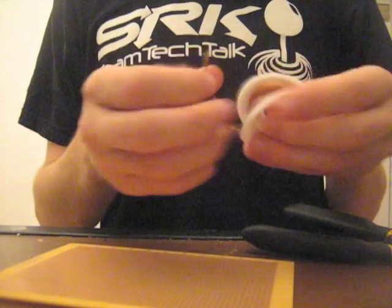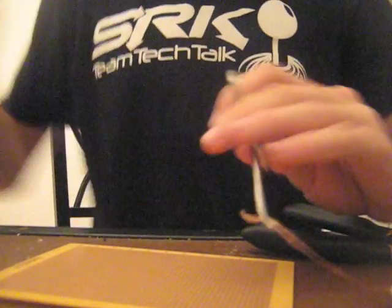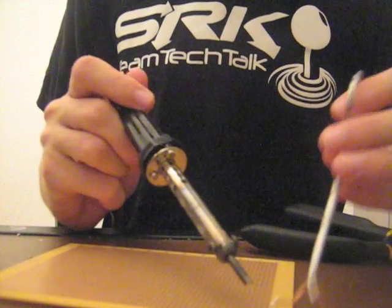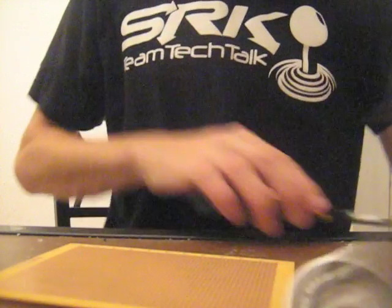Then there's the desoldering braid, which works a little bit differently by wicking away excess solder. You're going to have to heat up the solder just like you did with the desoldering pump. Because the braid gets so hot, I use a pair of locking hemostats to hold it — however you can also use a pair of pliers. Just be sure that you do not touch the braid with your bare hands when using it. I still have a little bit of solder on my tip so I'm going to clip that off first.